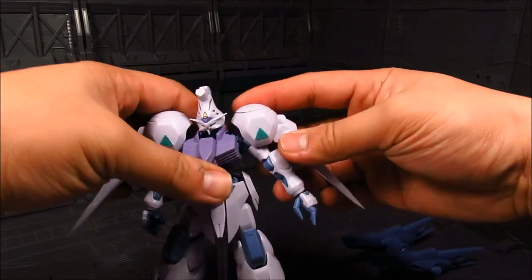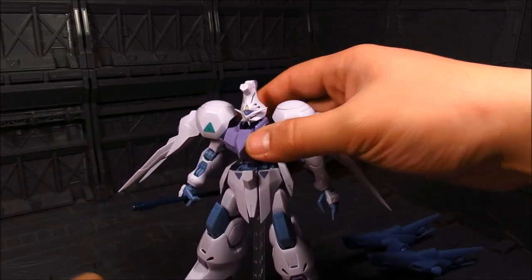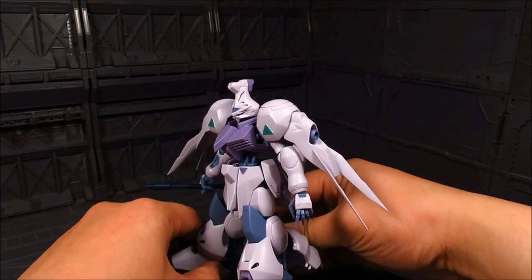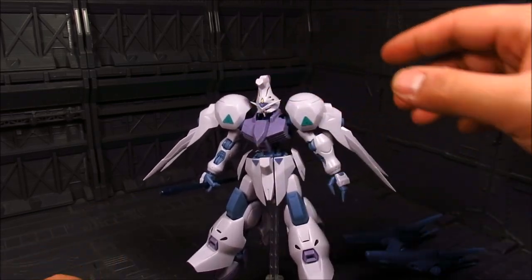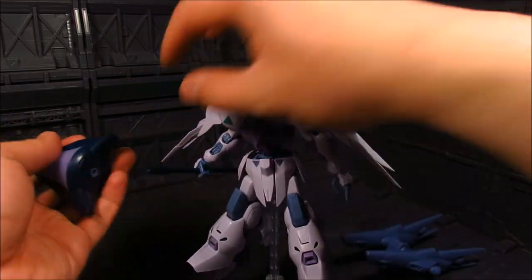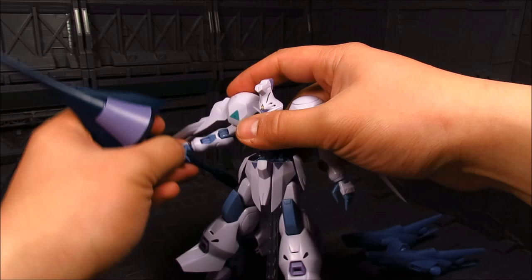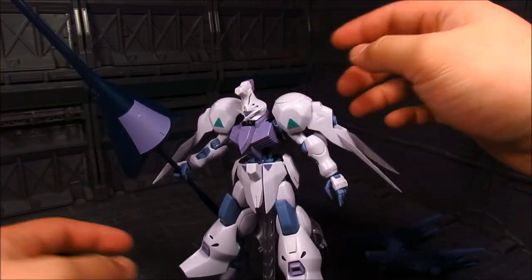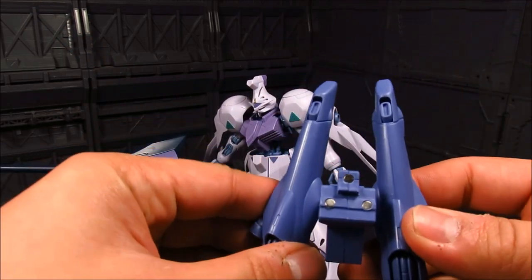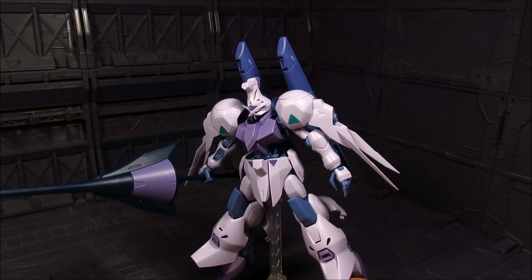I do like the pointy fingers — he's kind of like an antagonist from the show, and having those pointy fingers reflects that evil nature. This lance does have some weight on it, so there might be a possible weight issue depending on how good your joint is. Hopefully it will hold — yeah, you can kind of see gravity taking effect. Put the booster back on here, and there we go — our Robot Spirits Gundam Kimaris with the booster.